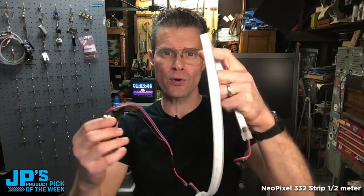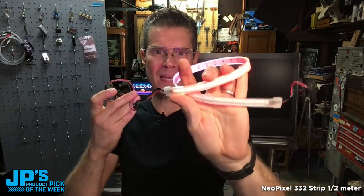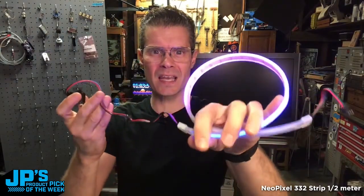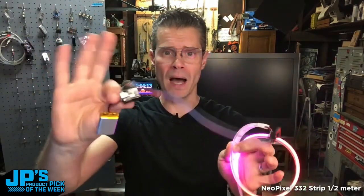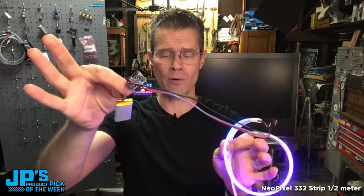The NeoPixel 332 silicone bead LED strip — it is a half meter, so there's 166 LEDs in there, and it is gorgeous. This is individually addressable NeoPixel LEDs. I've plugged it into a QDPI RP2040 with a little battery BFF and a little LiPo battery.